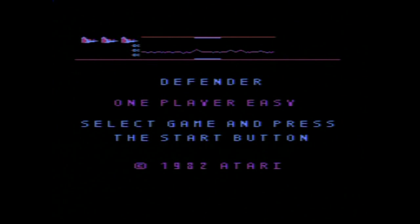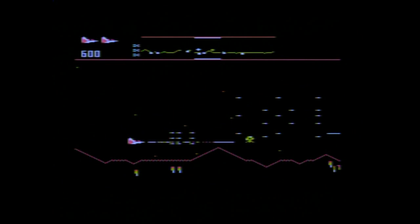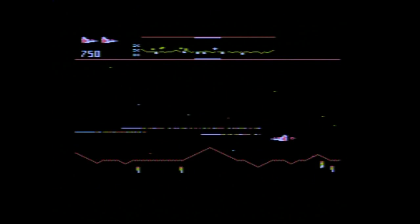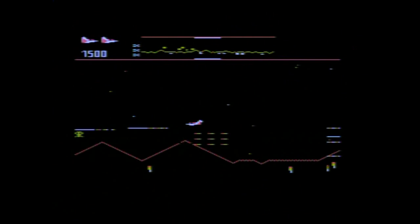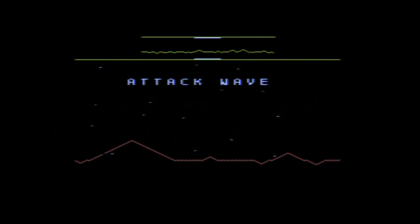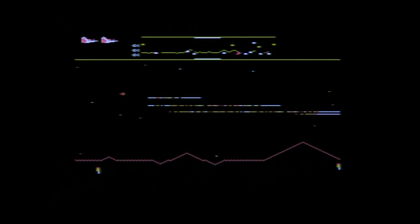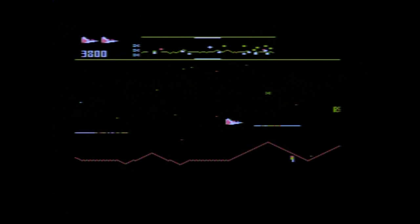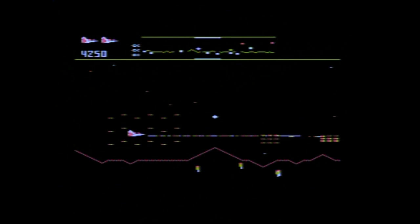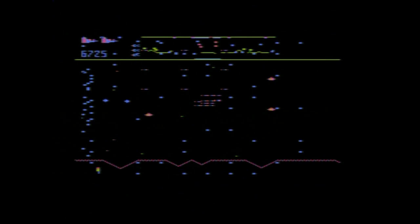Defender. Yes, this is a very cool game and a very cool port. It really has very smooth scrolling, the sounds are all there, the aliens are on. It's very crowded over here — let's get rid of some of the aliens. Attack wave completed. The first attack waves are rather simple. You really need the radar on top to see the location of the foes, the aliens. I love these explosions, even if they mean you just lost a life.